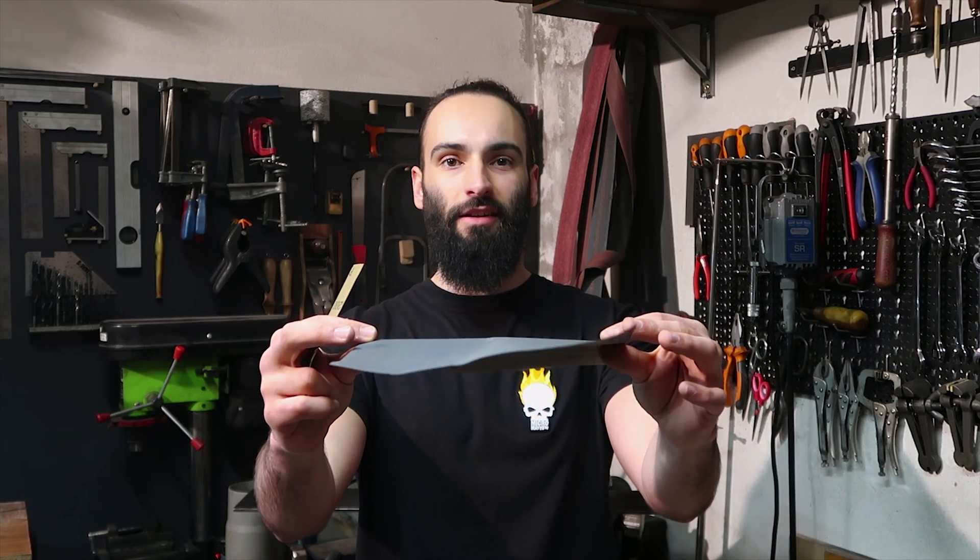The home improvement store where I go to buy sandpaper sells it in sheets, like this. But for knife making I prefer it a lot in strips, like this. So every time I need some I have to cut it from a full piece.